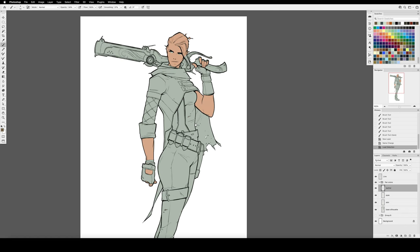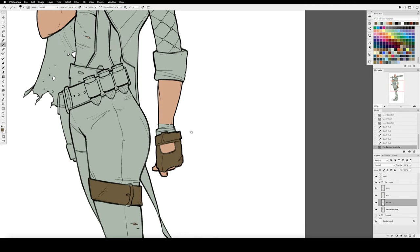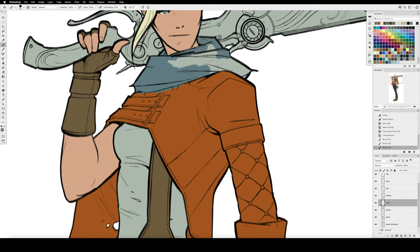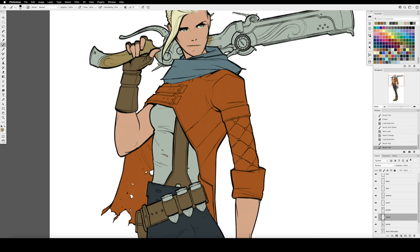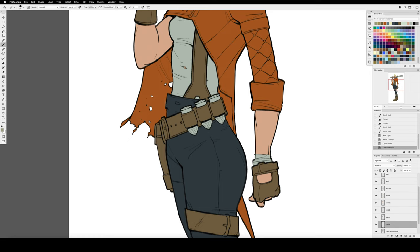Each time I jump to a new part of the character, I create a new layer and name it. We're going to use these layers individually for a lot of control later, so it's worth taking that second to name each layer. I've also got them organized in a layer group called Flat Colors. This part of the process takes a while — it's the most time consuming — but do a good job. You can see with each part we finish, it's looking way more polished and finished.